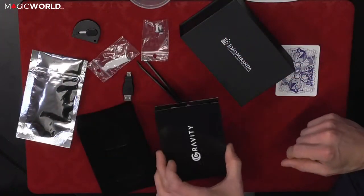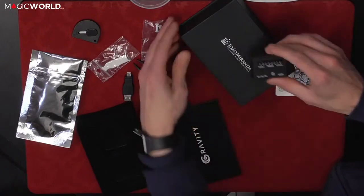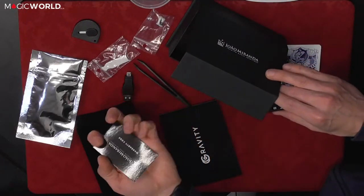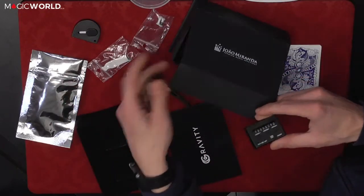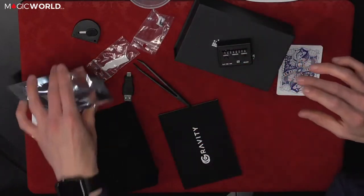You also get the USB, the instruction booklet, and the second unit. You get a very special card inside which gives you live access — it's a warranty code and it gives you access to live support from them directly, so whenever you need support you can get right back in touch.